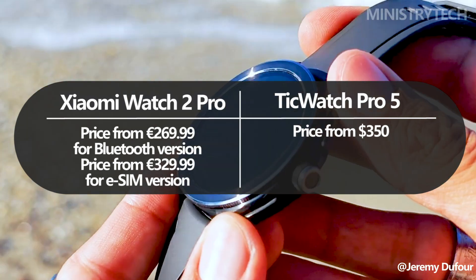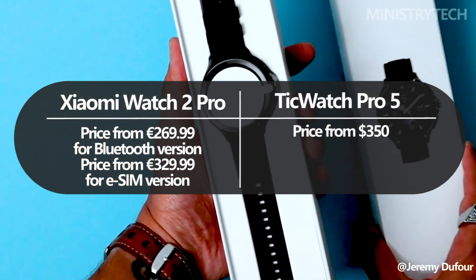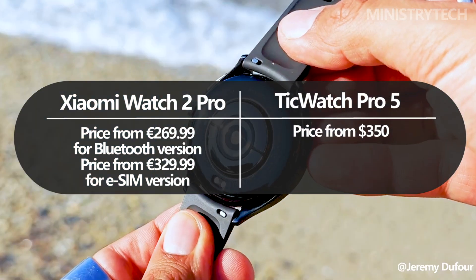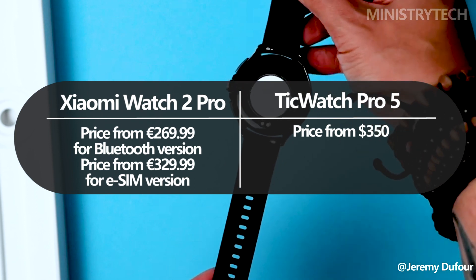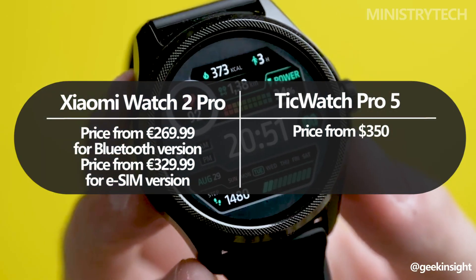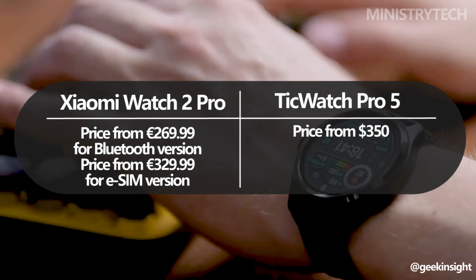The starting retail price for the eSIM version is 329 euros, or roughly $348, while the starting price for the Bluetooth version is 269 euros, or roughly $284. On the other hand, the TicWatch Pro 5 is priced at $350, the same as the Watch 2 Pro with eSIM.